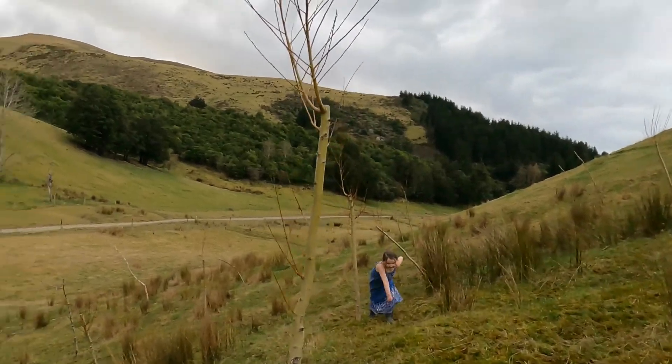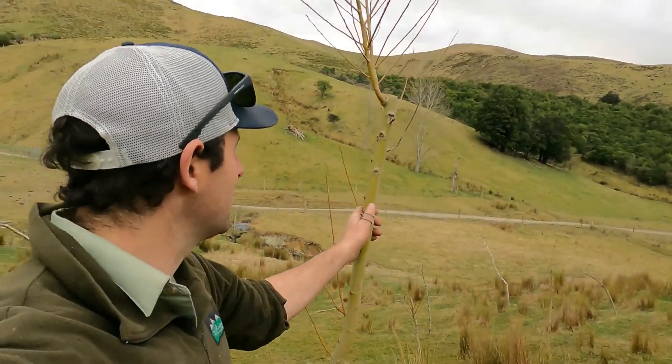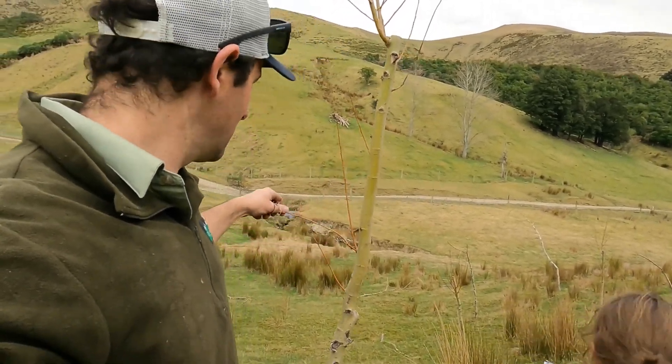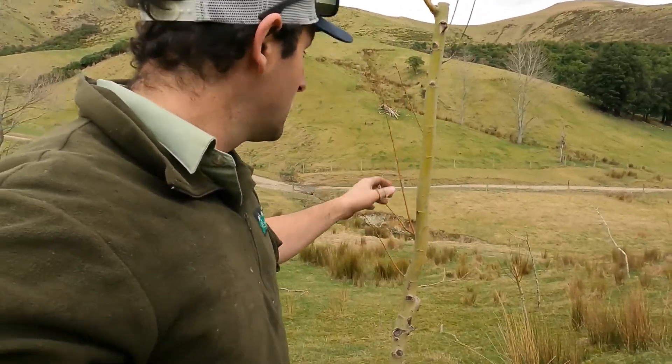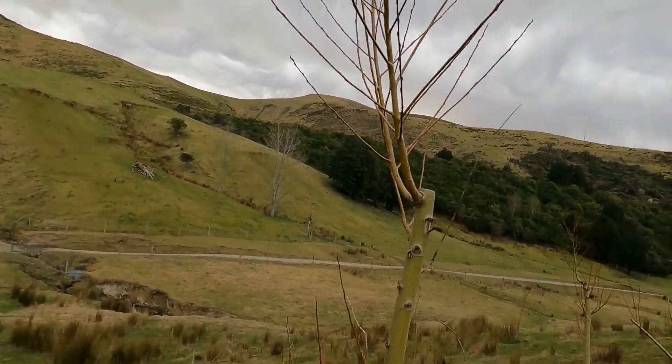So here we are out where we're going to plant our willow poles. These are the ones we planted last winter — they've all rooted and they are growing, and you can see the wee buds on them there.